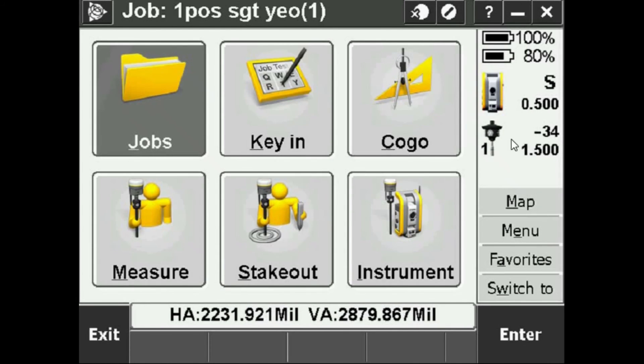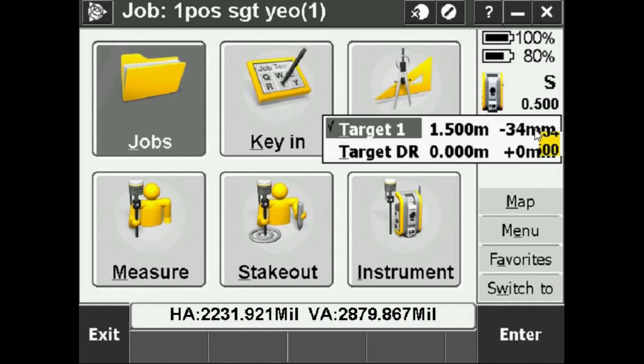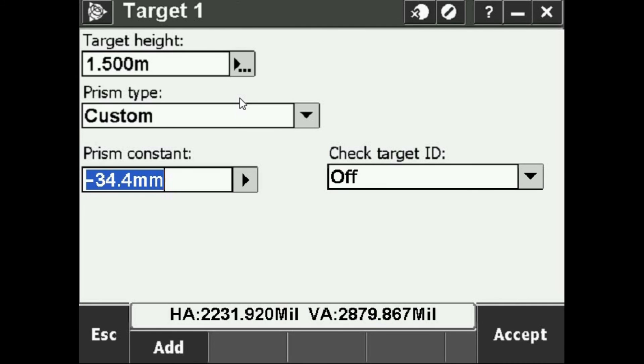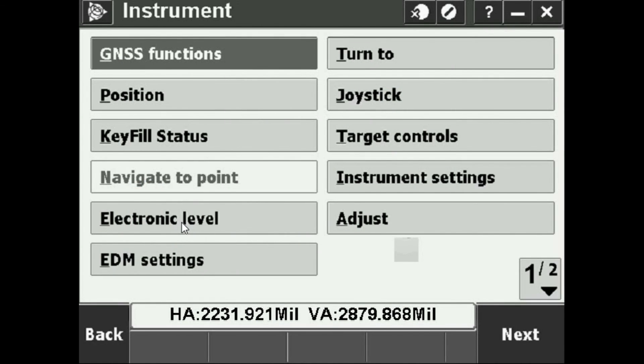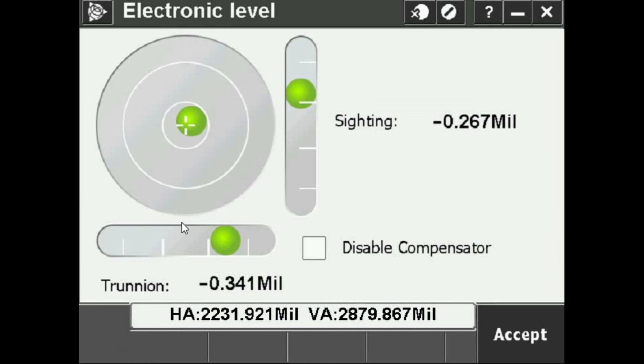Over here we see the S7 itself and the prism offsets. The prism offset should be negative 34.4 millimeters — this is the offset for the specific type of prisms we use. I can accept that. Note it only displays without the decimal place, which is fine. We have a job made and displaying, and now we're going to the electronic level: go to Instrument, then Electronic Level.